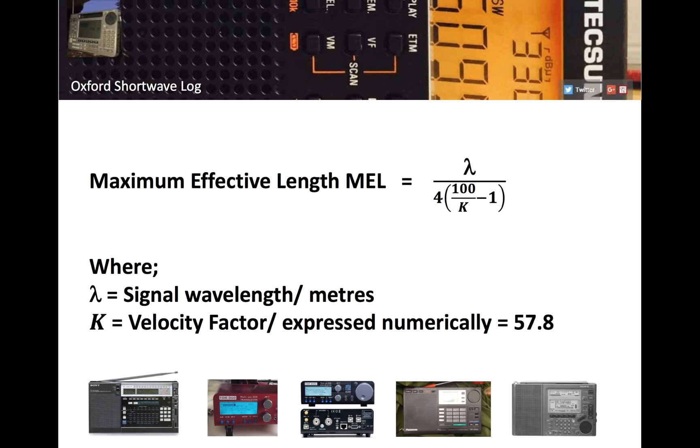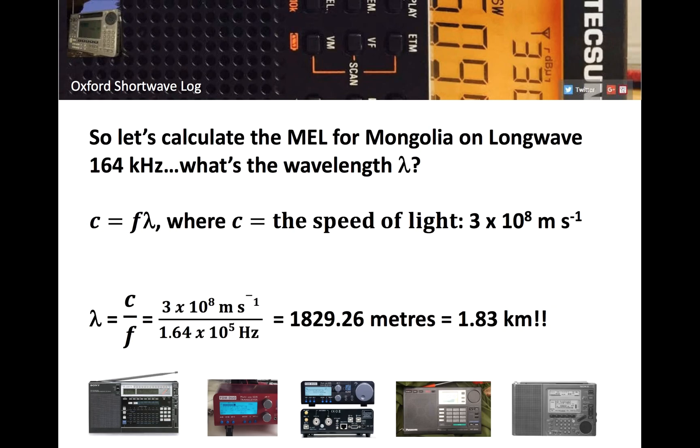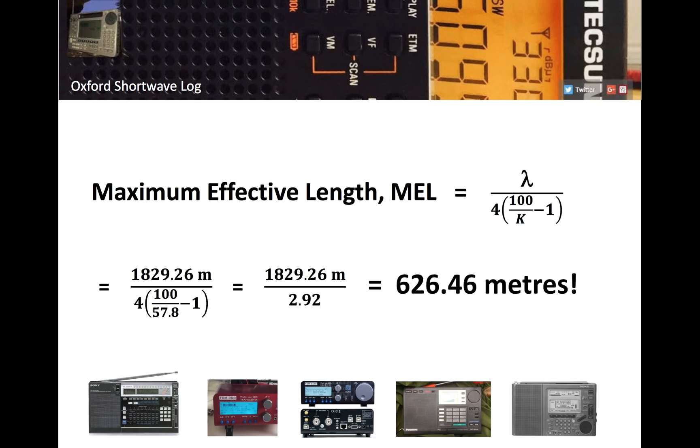Back to the maximum effective length equation: wavelength over 4, multiplied by 100 over (K minus 1). We have the velocity factor. Now we need the wavelength. I'm thinking Mongolia on long wave — one of my objectives is to try and hear Mongolia on long wave; they have a signal at 164 kHz. Using c = fλ, rearranged to λ = c/f, that's 3×10⁸ ÷ 1.64×10⁵, giving a wavelength of approximately 1.8 kilometers.